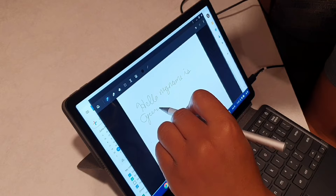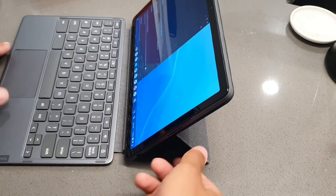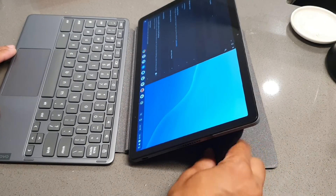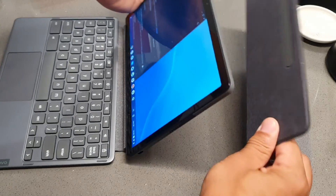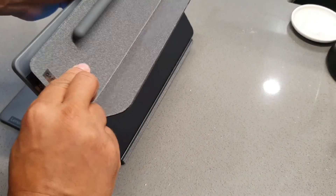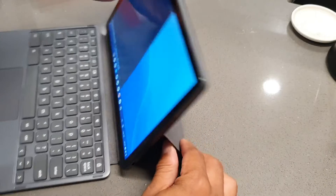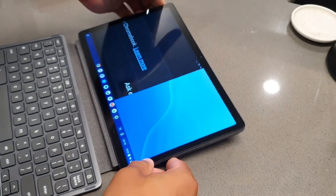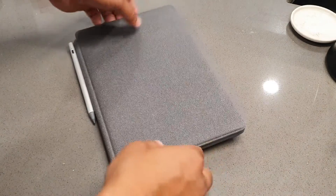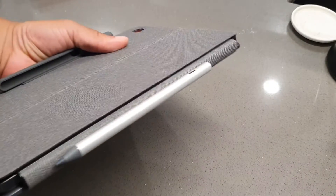I could definitely find this tablet and pen combination to be useful if you're the type of person who does business and you're looking to add productivity and make it easier to get things done, such as notes and typing. This is a tablet I could definitely recommend. If you want to minimize your workflow and don't want to carry around a lot of equipment, this tablet can give you the productivity you're looking for, with the convenience of the folio case, keyboard, and the addition of the pen.